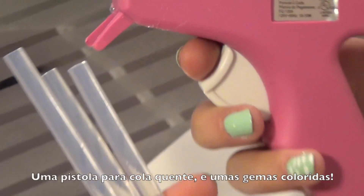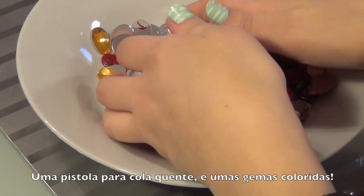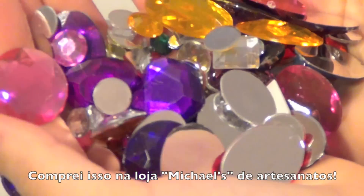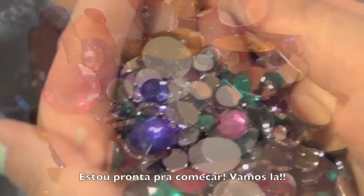You'll need a glue gun and glue sticks and some colorful jewels. I got the tools from Michaels. So are you ready to make this? I know I am! So let's get started!